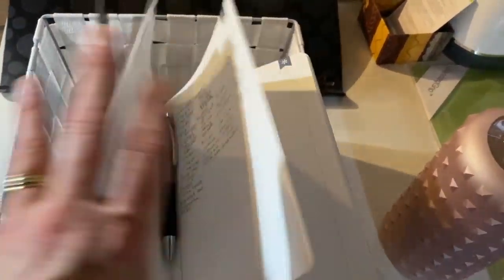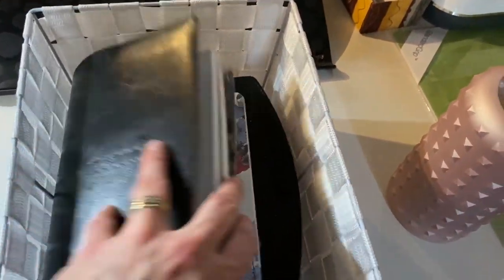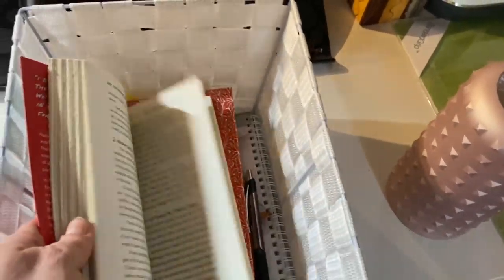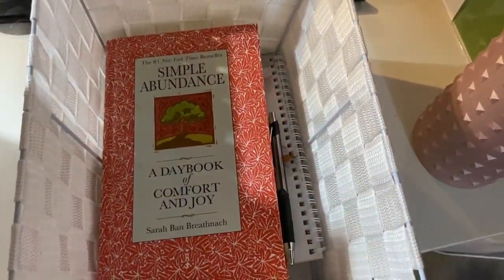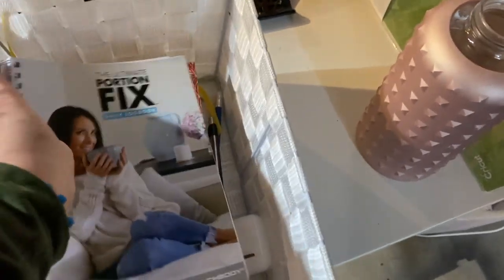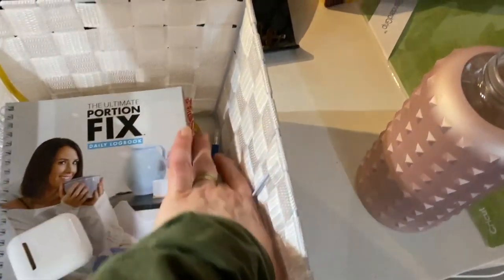Over here is a basket that travels with me because I like to meditate. It has my gratitude journal, wellness journal, and self-care journal. I also have my books — I try to read a chapter or even just a paragraph depending on time. I have a daily book of comfort and joy that I read every day, plus my Portion Fix daily log book, headphones, and a couple of pens.